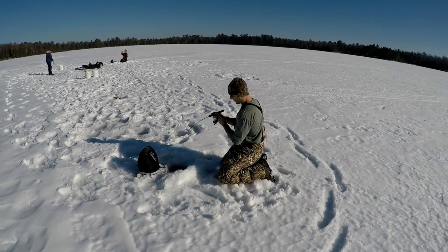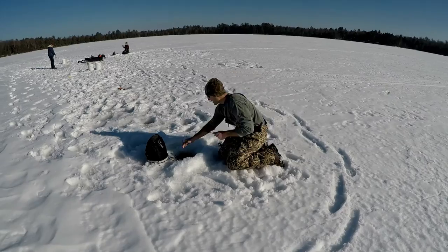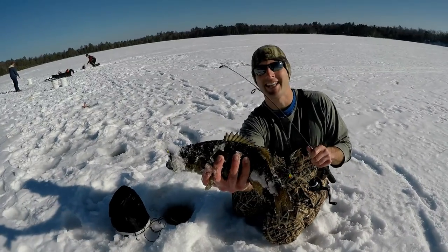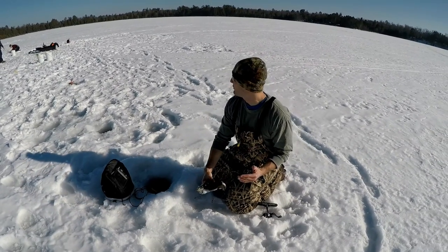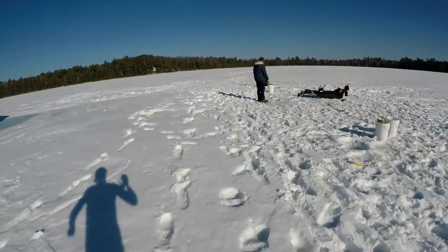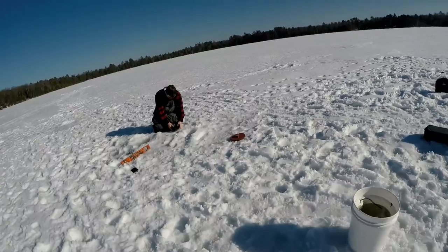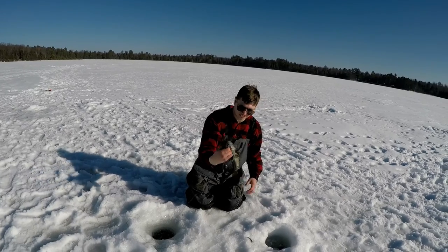There we go, folks. This is a good one. There we go — he's stuck in the transducer. Got him. There we go, folks, look at that. That is a nice fish. We are absolutely hammering these fish. Luke got one on his jig pole, now it's a tip-up. Another nice one — a bunch of beautiful small ones.